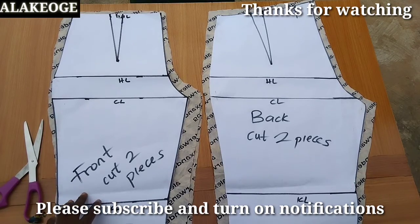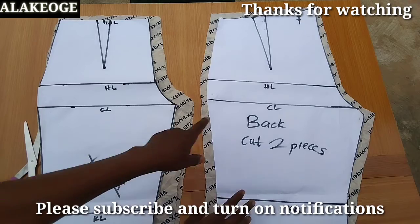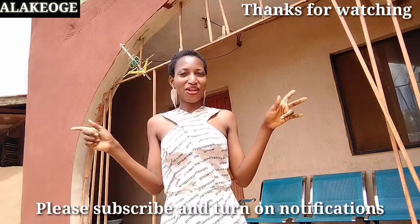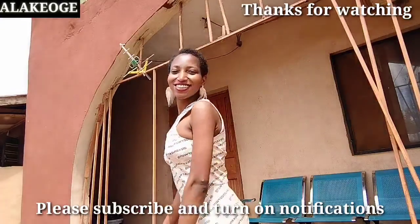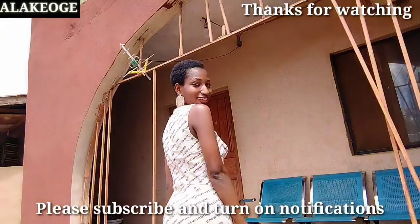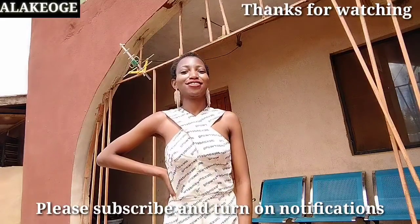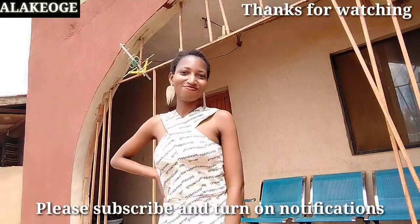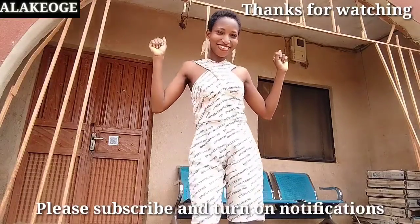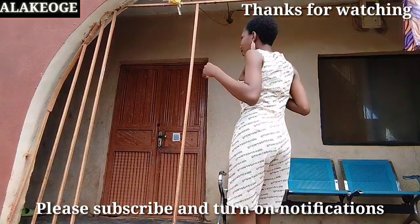I'll be uploading the sewing video tomorrow because the sewing steps were too long to include here. Please subscribe so you get notified when I upload the next tutorial. I'll link the necessary tutorials in the comment section — please check them out. Thank you very much for watching — catch you tomorrow in my next tutorial, bye!